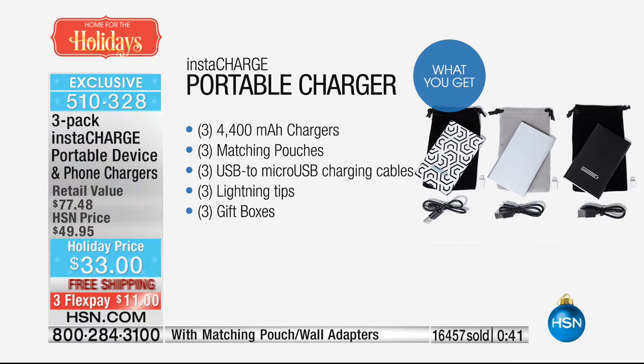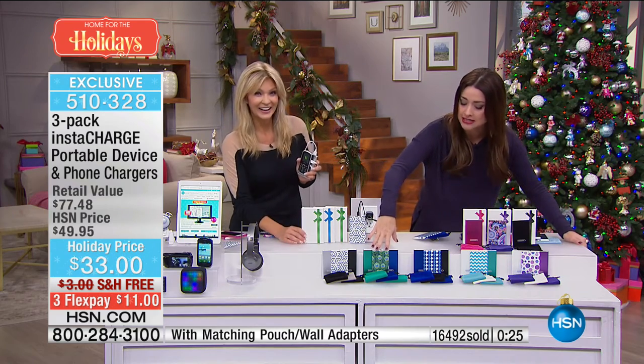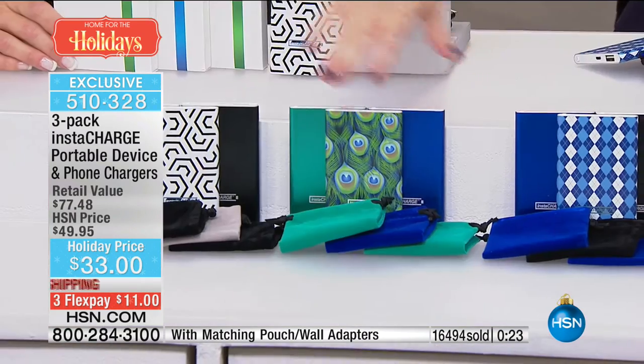On your screen: three separate chargers, our highest capacity chargers at 4,400 milliamps, three matching pouches, three USB cords, three of those lightning tips, and three gift boxes — I'll say again, already with the bow on, you're already ready to go. Green is going to be your next to sell out. We started with the black, this is your green which has that peacock, this is your blue, we also have it in the teal, and last call on the purple as well.